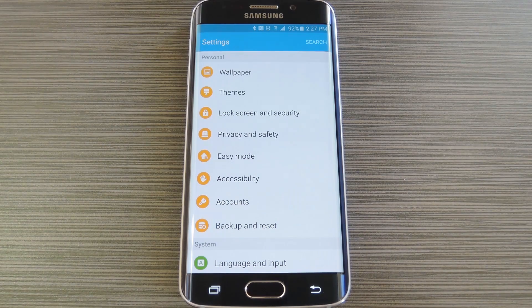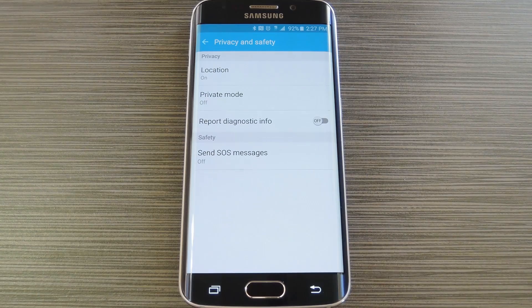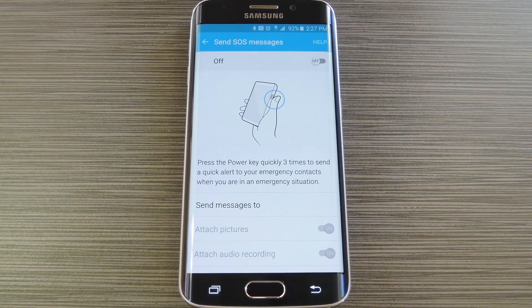To get started, just head to the settings menu on your Galaxy S6 or S6 Edge. From here, choose Privacy and Safety, then tap the Send SOS Messages entry.